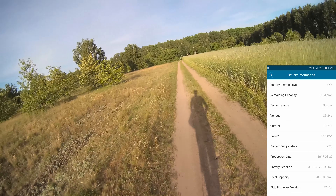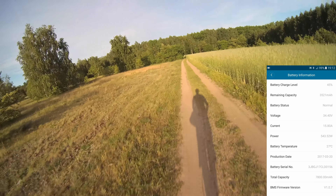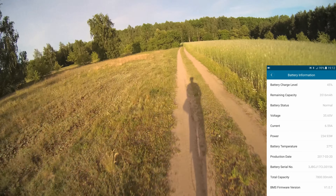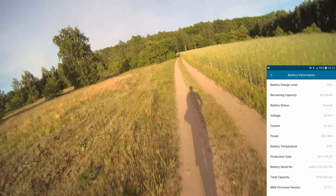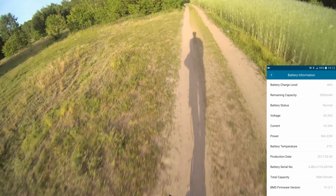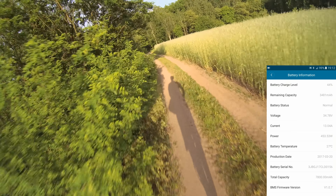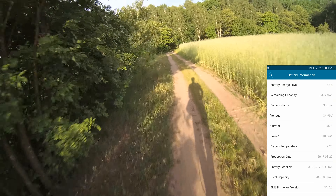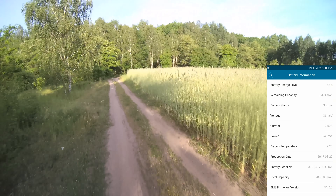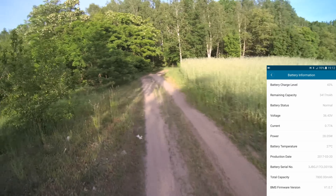And of course, let's go off-road. Can you hear the sound of the forest? I love it.